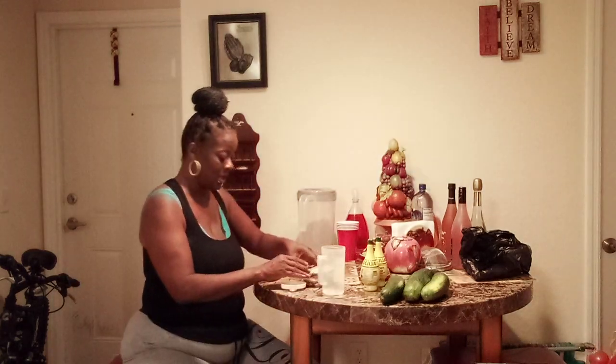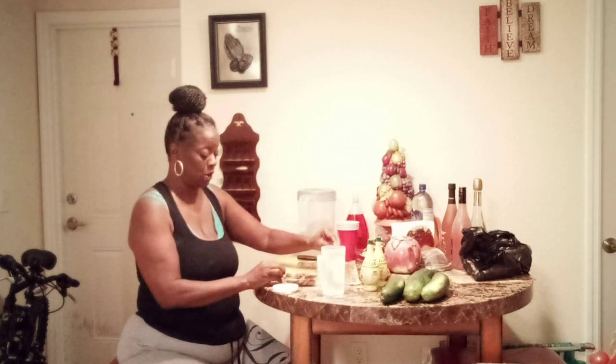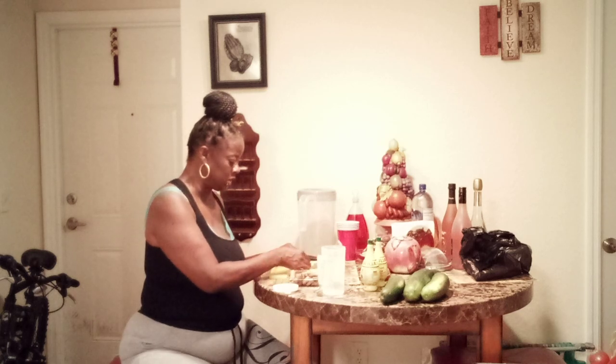Hi guys, I'm going to show you how I'm going to make my magic honey. If this doesn't boost your immune system, what will?